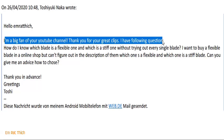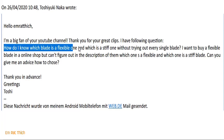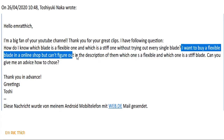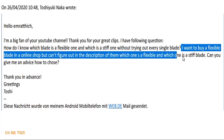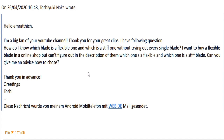A player asked me: 'Hi Amrathic, I'm a big fan of your YouTube channel. Thank you for the great tips. I have a following question: How do you know which blade is the flexible one and which is the stiff one? Without trying out every single blade, I want to buy a flexible blade in an online shop, but I can't figure out from the description which one is flexible and which one is stiff. Can you give me advice on how to choose the right blade?'